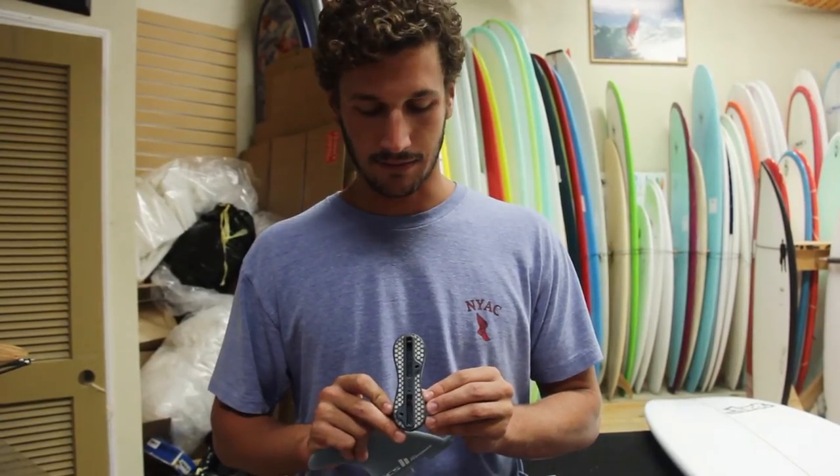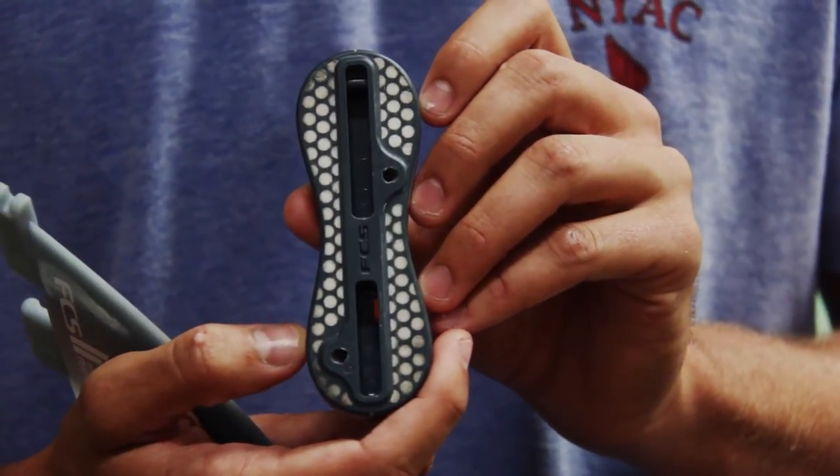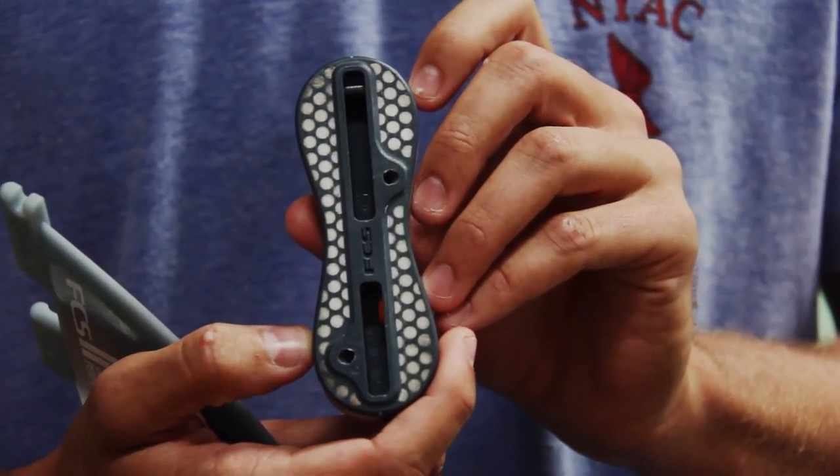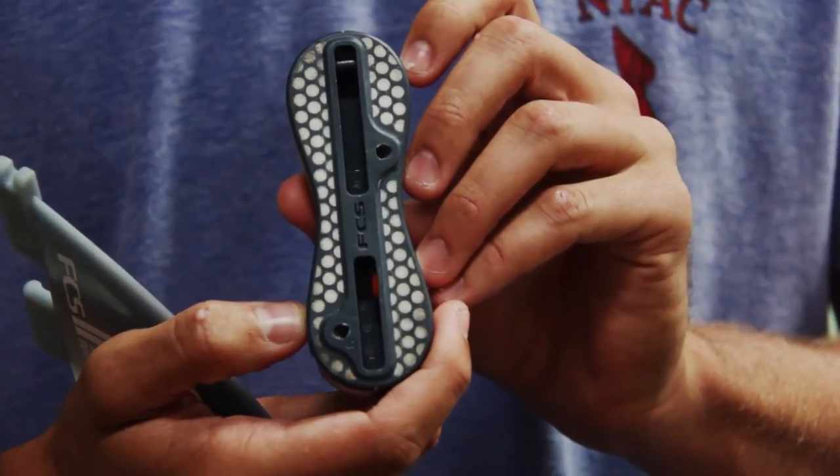Here you can see the FCS fin system out of the board. It's a honeycomb, so it's really light and durable. Here in the front you can see the hook where the front of the fin will attach to. In the back, the fin locks into place with that orange piece.